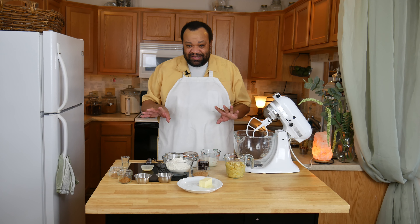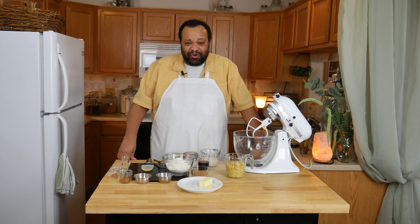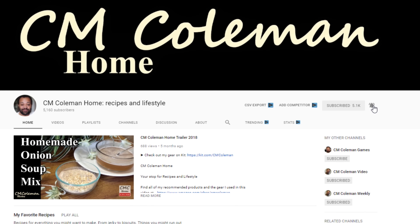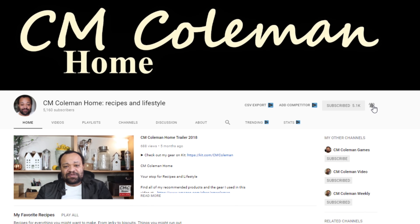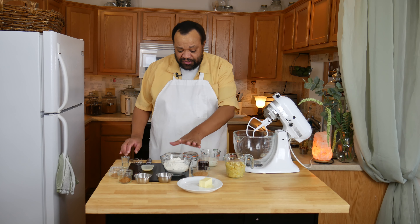It is really cool and really easy to make. All the ingredients are listed down below. And remember, if this is your first time here, remember to subscribe, hit that like button, and also ring that bell so that way you get notifications when I do new videos. All right, let's get started.